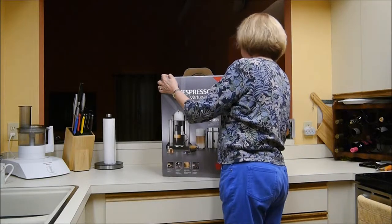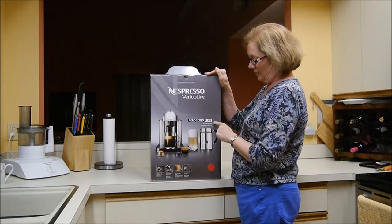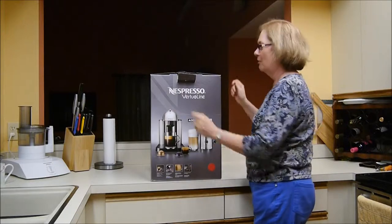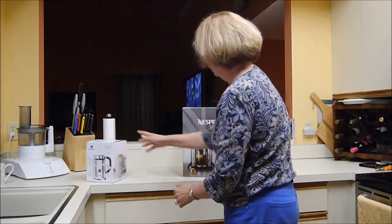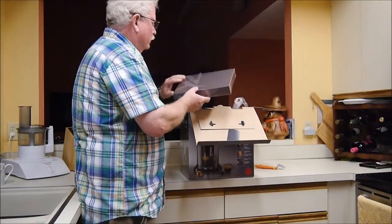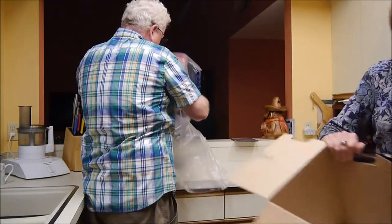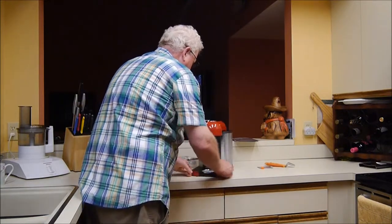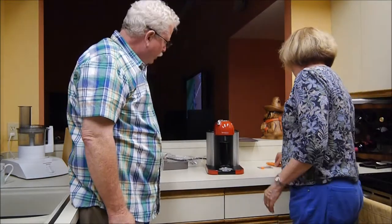So now I'm supposed to be opening the box. It's the Nespresso Vertuo Line with a milk frother, in color. Milk frother, Nespresso. Box of coffee, coffee pods. The new Nespresso Vertuo Line coffee maker.